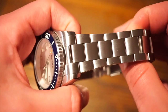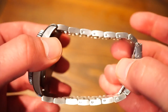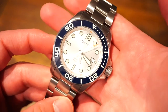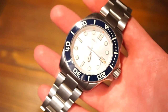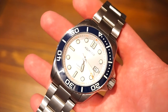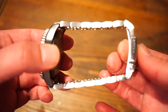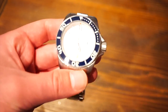The watch comes on a solid bracelet with screw links, which is pretty nice for this price point. This watch is only $299 with free worldwide shipping, and I think that's a pretty good deal. It weighs 160 grams on the bracelet with all links included — if you remove some links, it'll probably come down to around 135–140 grams.